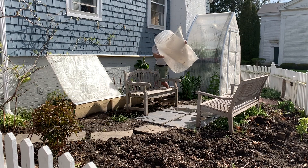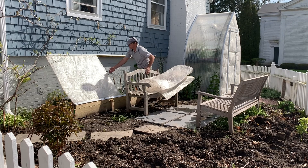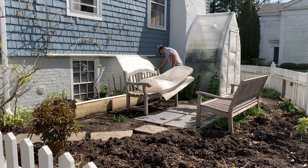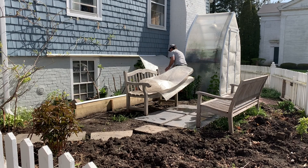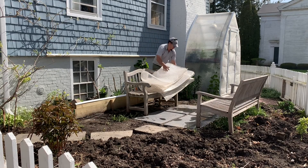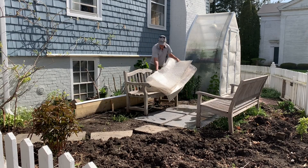A cold frame allows you a lot more space to store plants, very flexible, and with good ventilation, you can grow just about anything. This unit will be removed in a few weeks and will not be there for the duration of the summer. It's a great tool, well worth investing in.